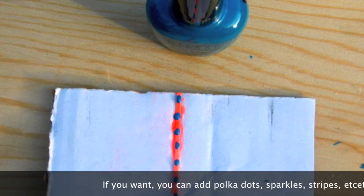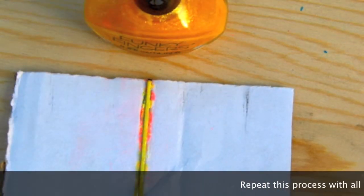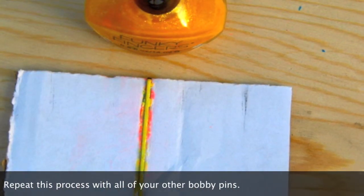If you want, you can add polka dots, sparkles, stripes, etc. Repeat this process with all of your other bobby pins.